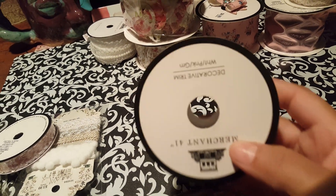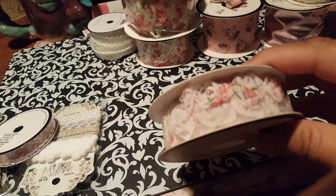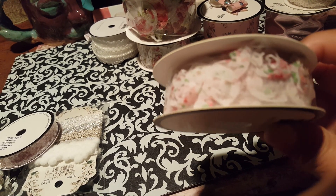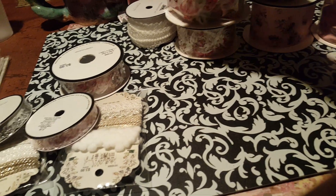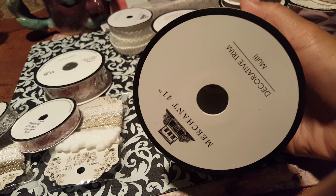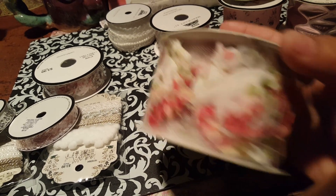I also got this one here, and this is the white, pink, and green — they're just little flowers. You can always cut those out and attach them as single little roses. And I got the larger one as well, so I got this one here. This one was $4.99.